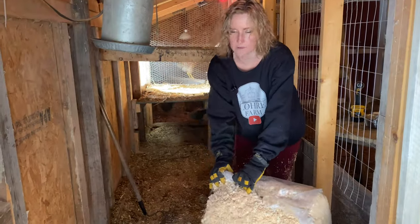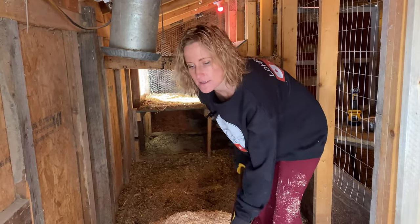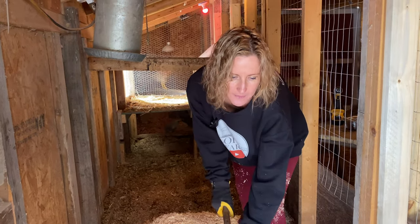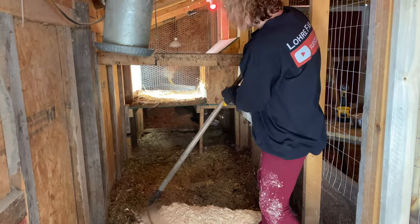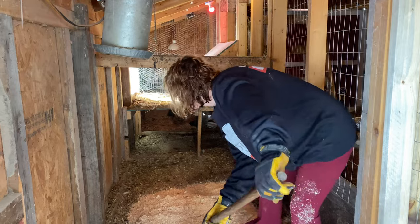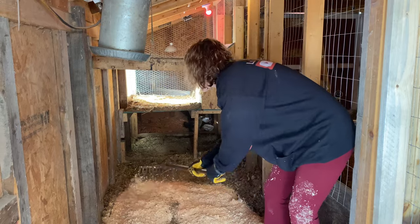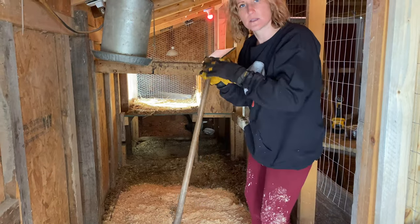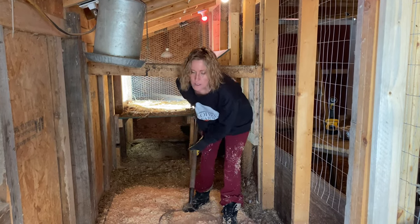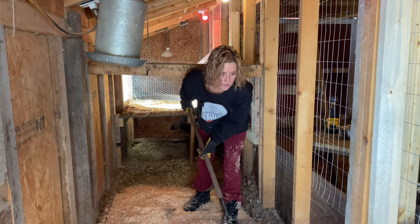Another reason we lay fresh bedding — not only to keep them warm but for egg production. Egg production slows down in winter for chickens generally because they need 12 to 16 hours of light per day. When they don't get that, their body automatically goes into restorative mode, which basically means it's their time of year to really relax, restore their body, and let their muscles heal up. Around here we don't really mind when it slows down.